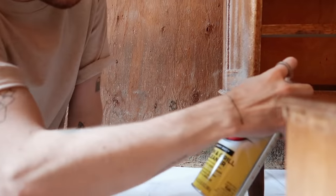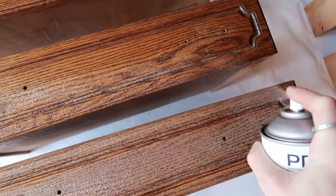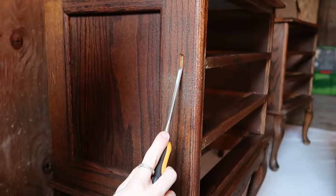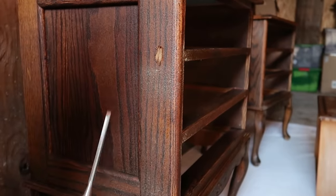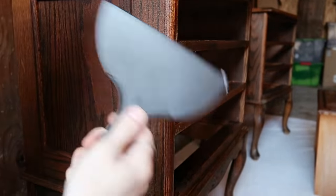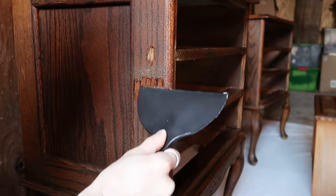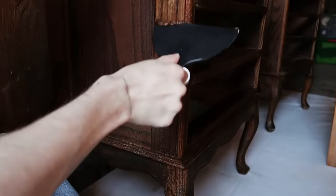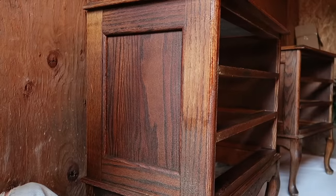I sprayed a generous amount all over the entire nightstand — every area I wanted the finish removed from — and waited about 20 minutes. Then I used a little chisel to start scraping and the finish is coming off. I also grabbed a larger scraper. Marie went to the store to grab me some gloves, so I'm just testing it out. I also got a little scrubber brush at Home Depot, which helped take off even more.